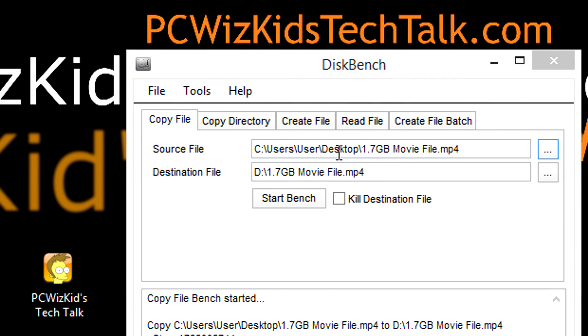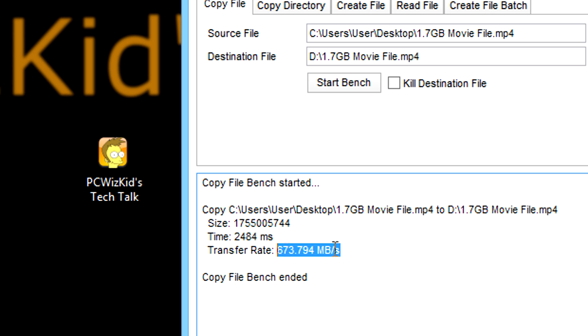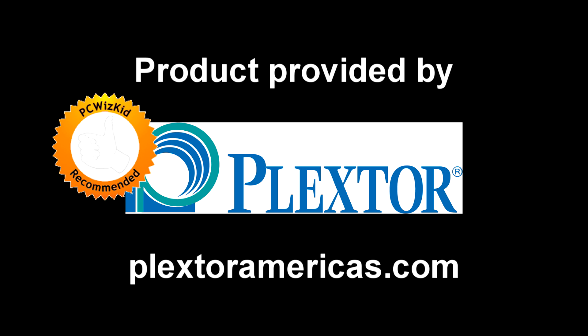Some disk copy benchmarks give you an idea of how long it would take to copy a file from a standard hard drive to the M6E. I'll add the latest pricing below. This is for professionals, hardcore gamers, and those with high-end machines looking to really push the limits and get the most out of their high-end components. Definitely recommend it.